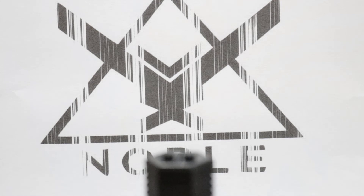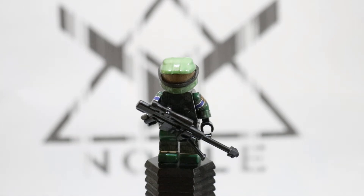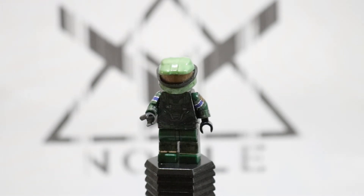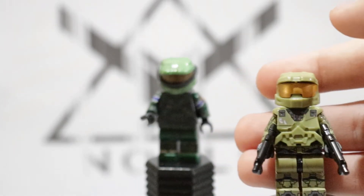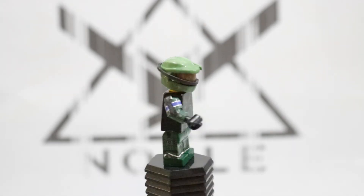Next up we have Jun, and I did something pretty cool when making him. You may notice that his helmet seems a little bit weird — this is a BrickForge olive green helmet, and you might be thinking, did I paint it? No, I actually dyed it. I took RIT synthetic dye and acetone and dyed the helmet a dark olive green. I think that looks pretty good, and the decaling also looks really nice.